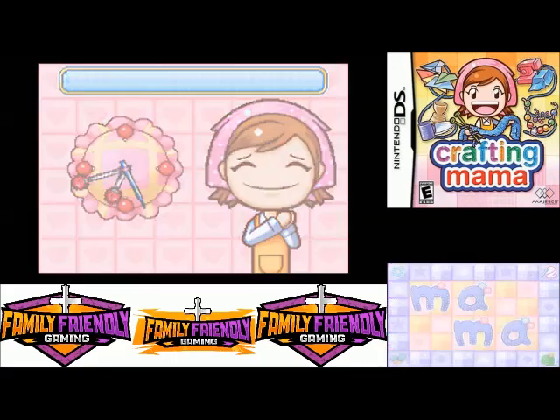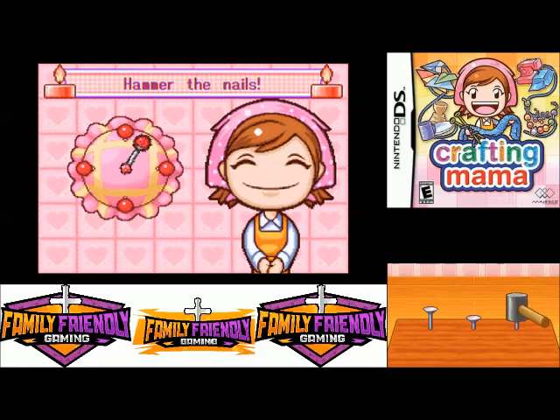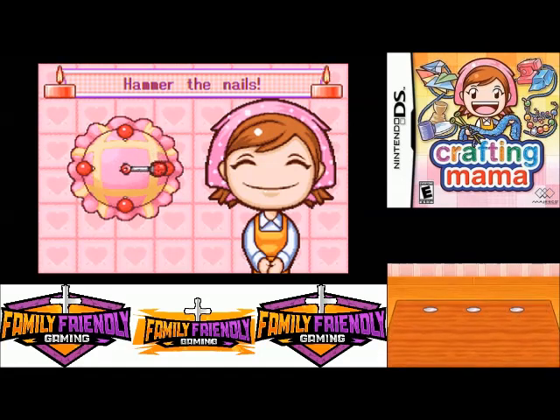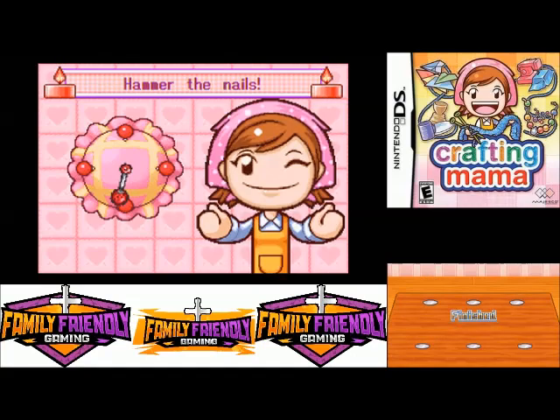Okay, now we gotta use the hammer and hammer in some nails. I'm not used to my nails coming back up like these do — that's kind of weird.